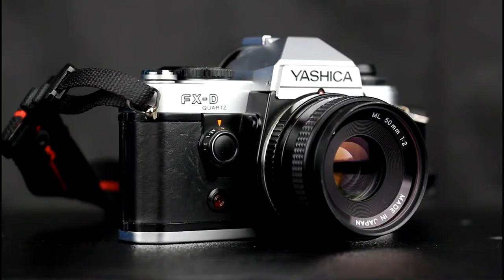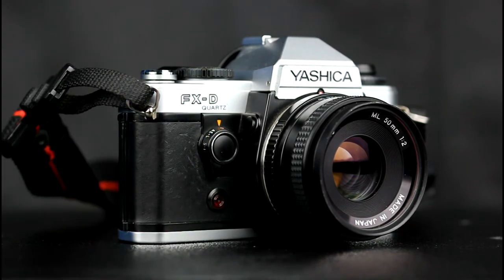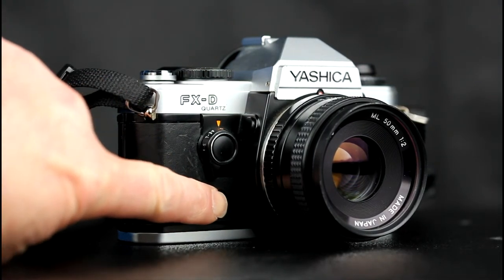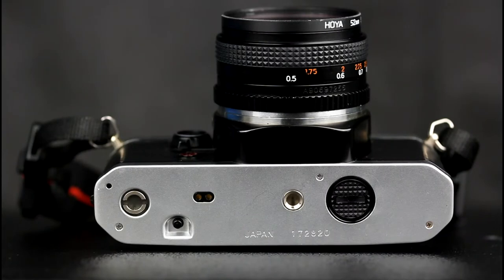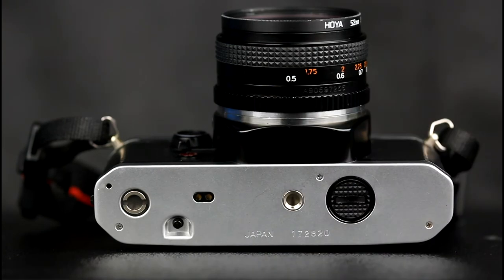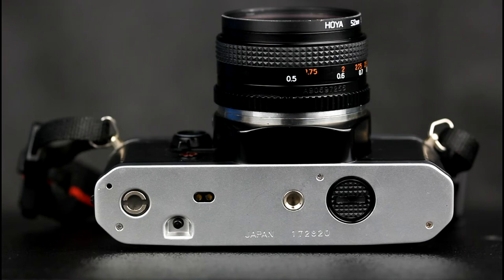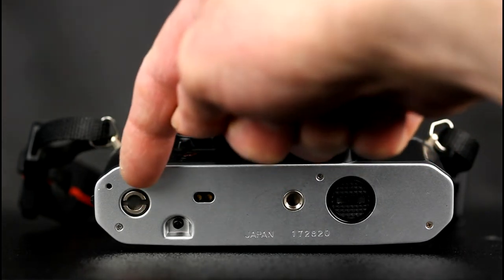On the front of the camera are the lens release at the top of the lens mount, the combined exposure check button and AE lock and self-timer switch, and the electronic self-timer LED. On the bottom of the camera is a film rewind release, a tripod socket, and the battery compartment that takes two LR44 batteries. There are also connections for a motor drive.